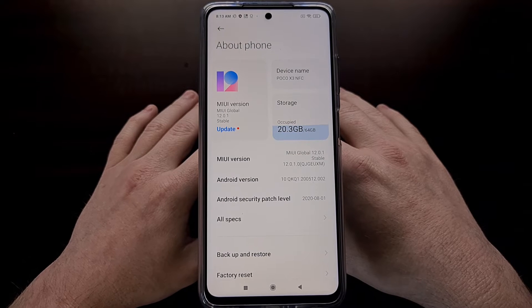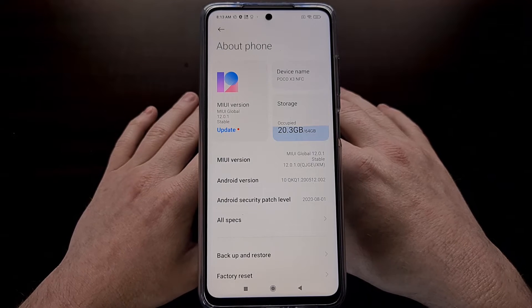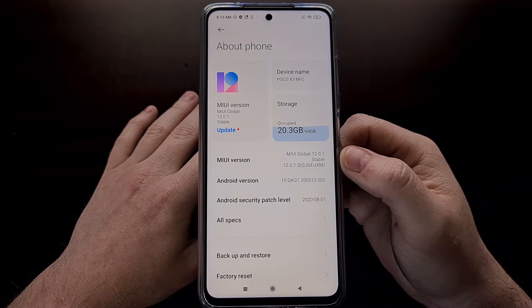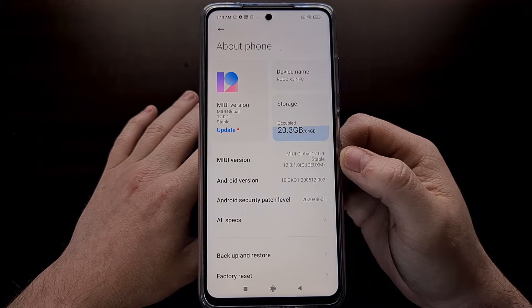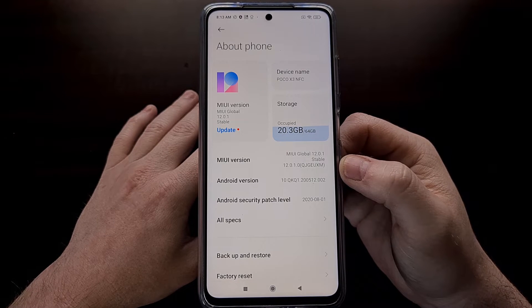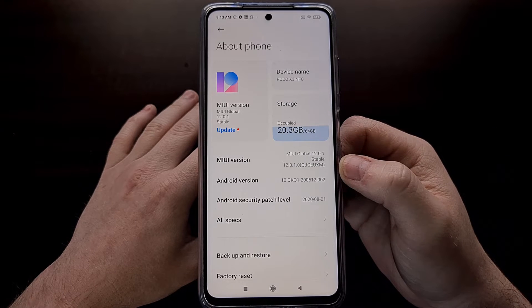I've got the NFC version of the Poco X3 and today I'm going to show you how to boot the Xiaomi Poco X3, the Poco X3 NFC, and the Poco X3 Pro both into fastboot mode as well as how to exit fastboot mode.